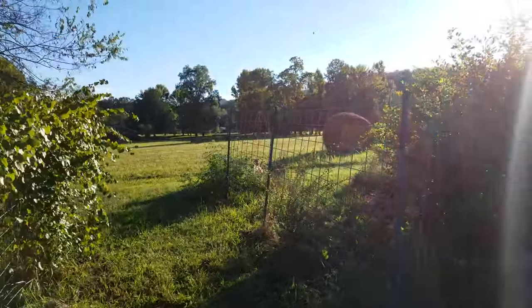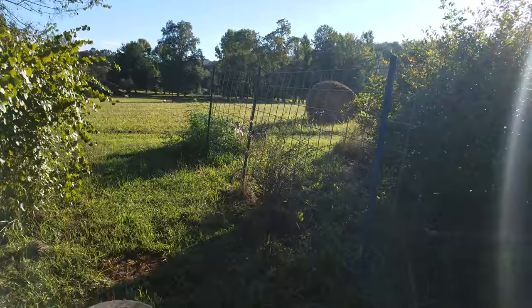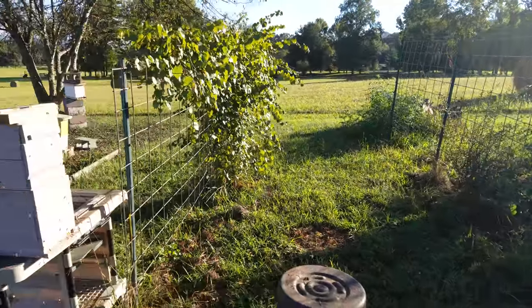Just a little observation for the bee yard. Figured for you new beekeepers, you might need to know that if you ever decide to move your hives.